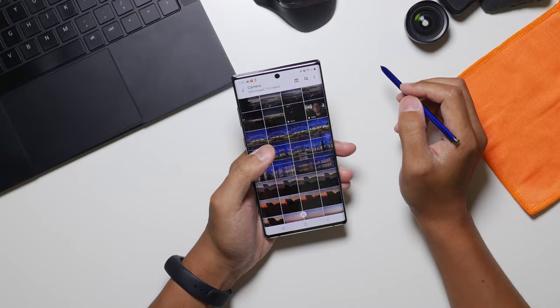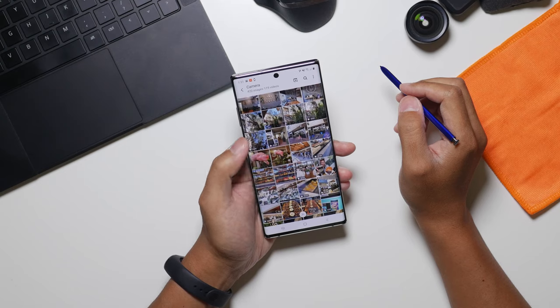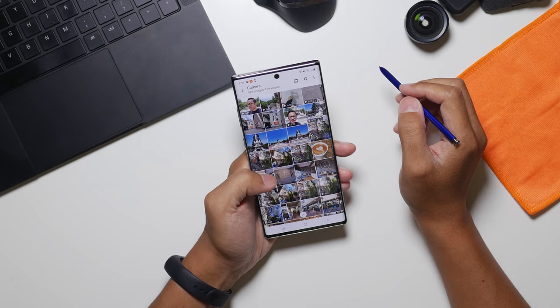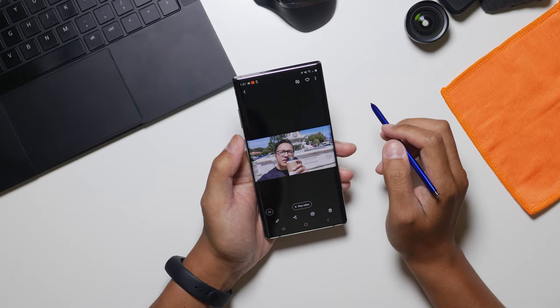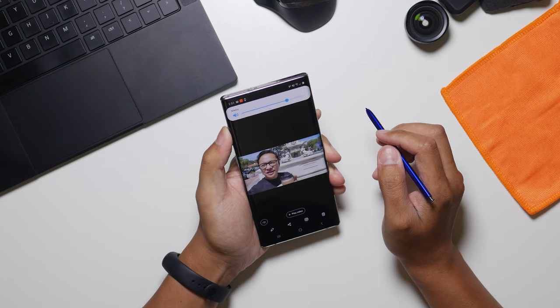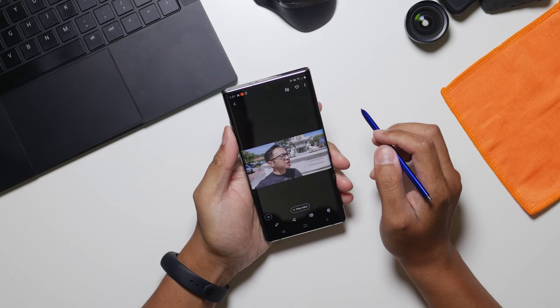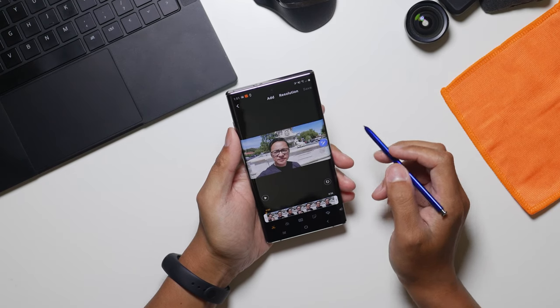It took a long time to edit this entire vlog using just the Galaxy Note 10 Plus, but that is exactly what we're doing in this video. I am using the Note 10 Plus from 0 to 100 — filming the video, editing it in the gallery app using the built-in gallery video editor, and then publishing this video on my YouTube channel using the YouTube app.